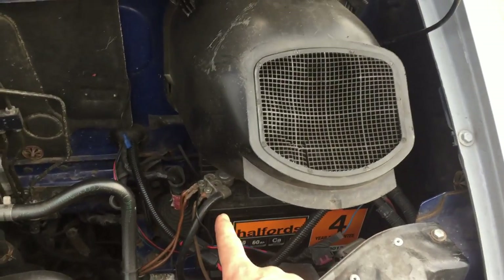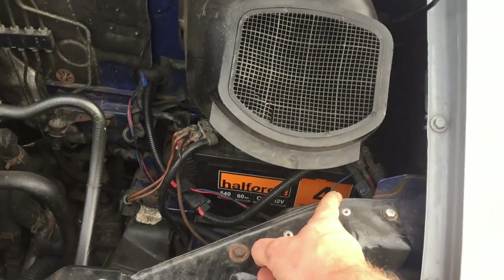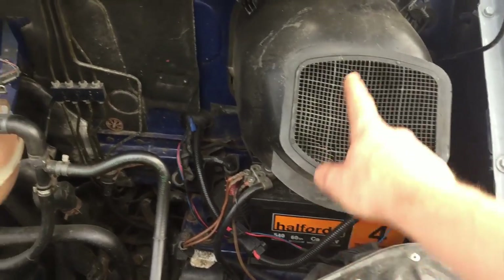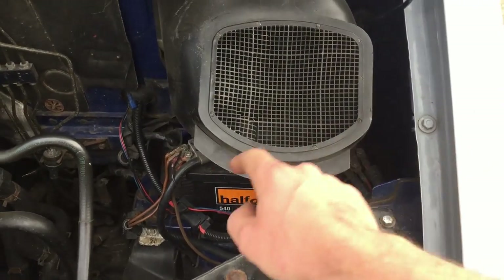The first thing you want to do is remove the negative and the positive from the battery so it's completely isolated. On a T4 we also need to remove this air box first so I can get good access to the nut down there.